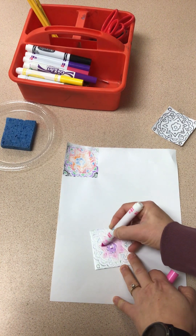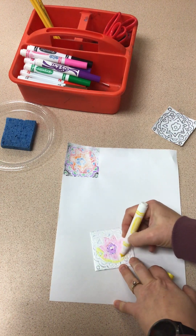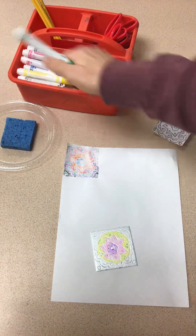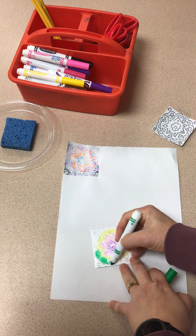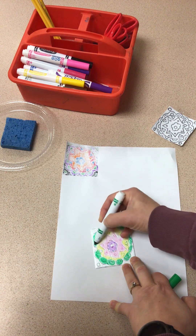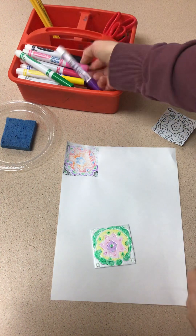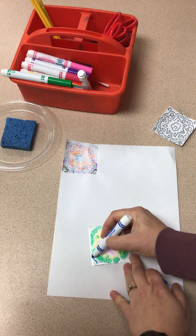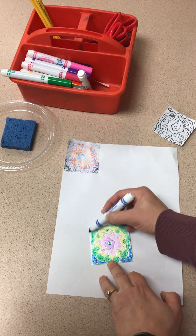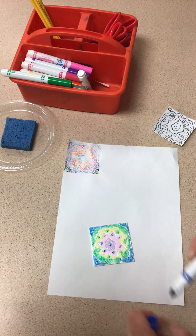I'm just going to color super fast because I want you guys to get back to this next step, but the better you add color, the better these look. I just want to kind of show you the process. So obviously you guys take a little bit more time than me, but for today's purposes I'm going to go real quick. Color the entire thing in. Maybe I'll add some green in my little triangles and a blue. The markers work really well and they transfer really well onto this printmaking foam because it's very slippery, so it colors really easy.